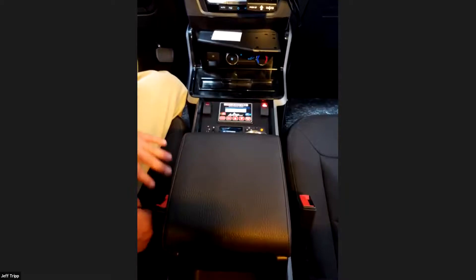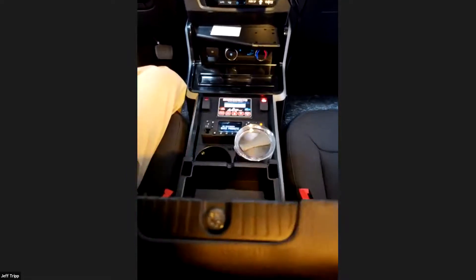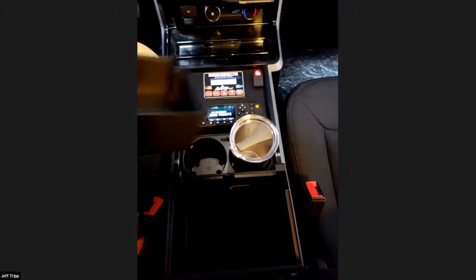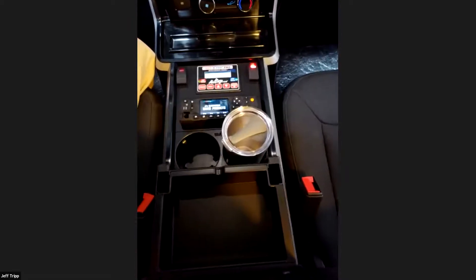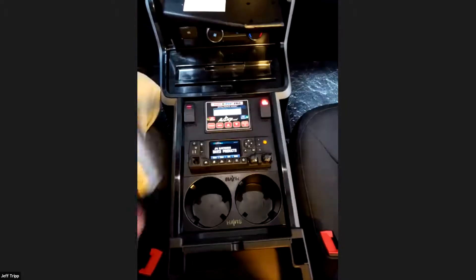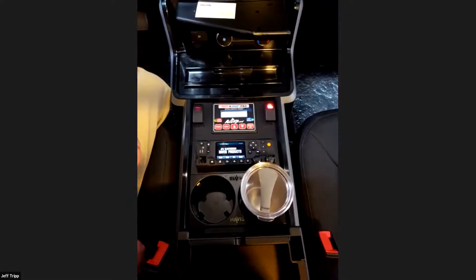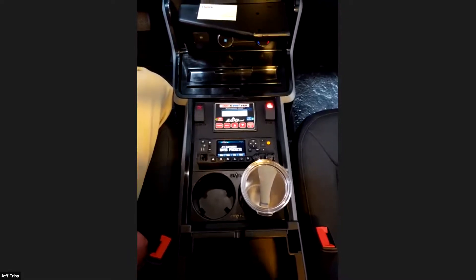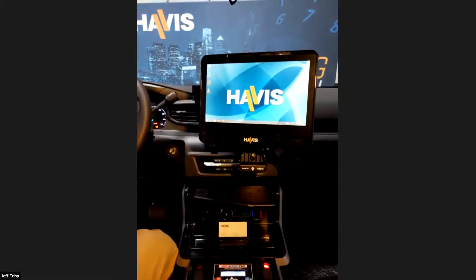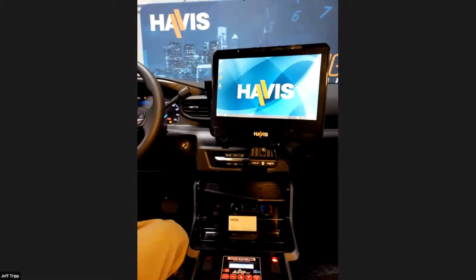We have a couple of different armrest options designed to work with this Halo console — a nice molded design with a padded top that fits the contour and style. This is a locking hinged top with a little storage bin, and you can remove the top to expose a great depth of storage inside, secured with a lock. And lastly, this cup holder has spring-loaded fingers that will hold cups and bottles up to three and a half inches in diameter securely without rattling. We will have a Q&A session at the end — please enter questions in the text box. I'll pass it over to my colleague Dave Filion, technical specialist, for some installation tips and tricks.